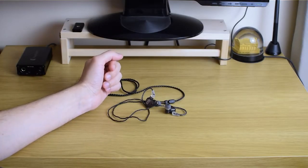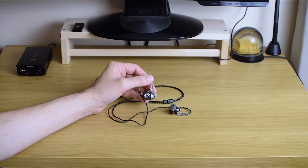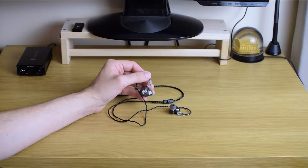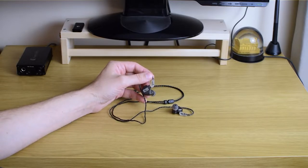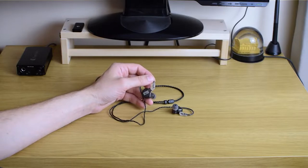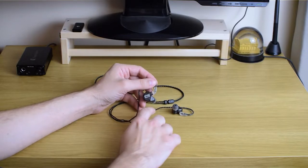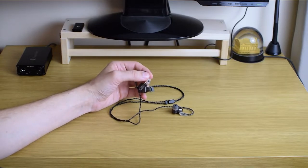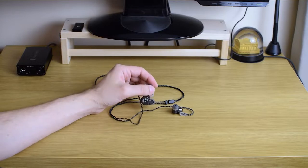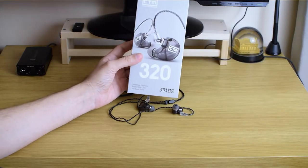Hi guys and welcome to the latest TV review. What we have here today is a set of really nice earphones — they're in-ears — from the brand called Clear Tune Monitors, or CTM for short. The model is called CE320 and this is the box as you can see it.